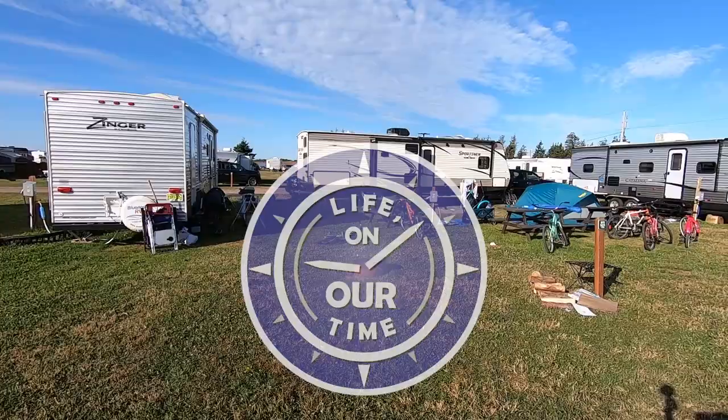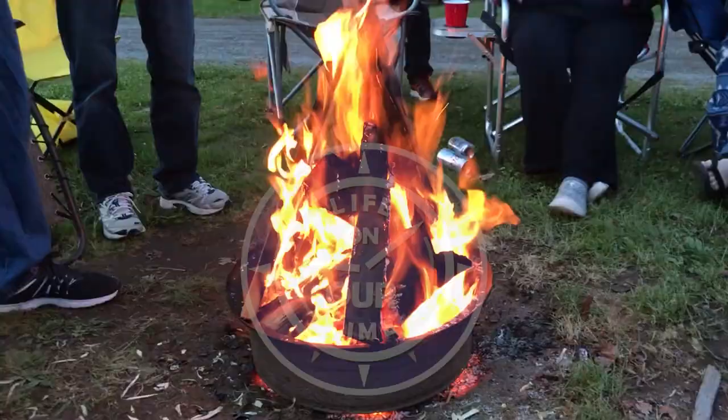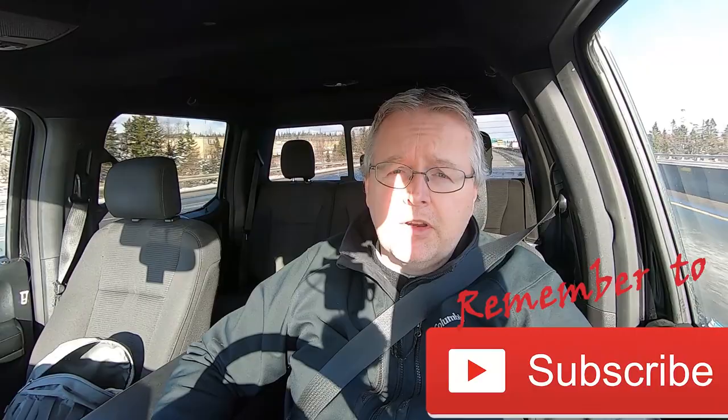We're back at the Halifax RV Show today and we're going to be doing a walkthrough of the Montana High Country 295RL. If this is your first time on the channel and you want to grow your knowledge around trucks, towing, and all things RVing related, start now by subscribing and click that bell notification so you don't miss a thing.